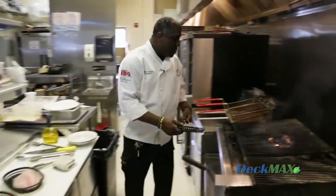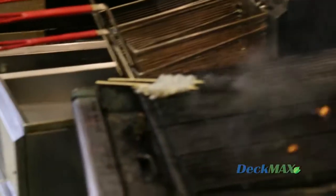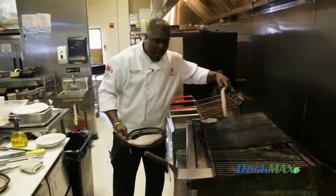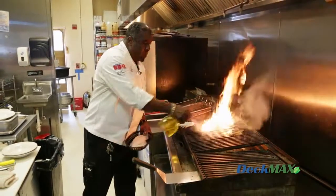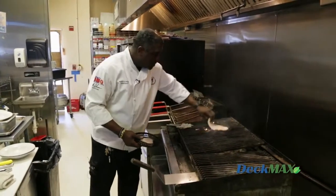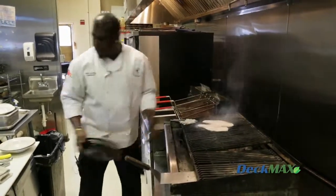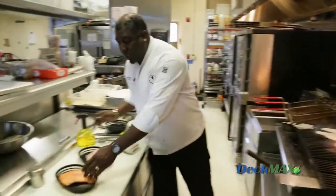Shrimp cook very fast, so I'm doing them on my cool zone. Catfish is going up to my hot zone, and I want a little more oil because catfish is delicate. So I just hit it with a little bit more oil. It's okay — that small amount of flame is all right. With the fish, whether it's your rag or a spray, I like the oil again.